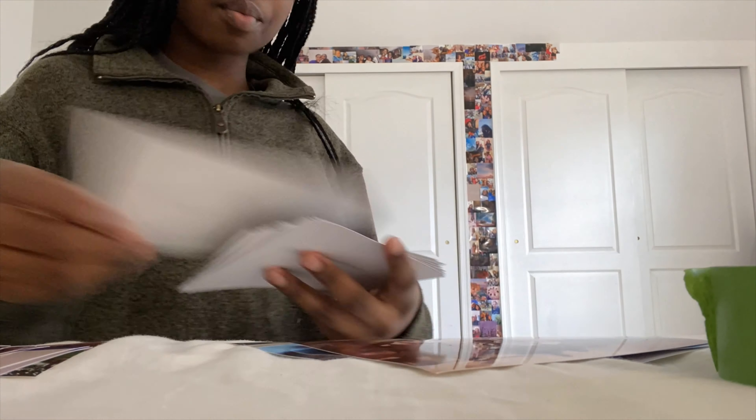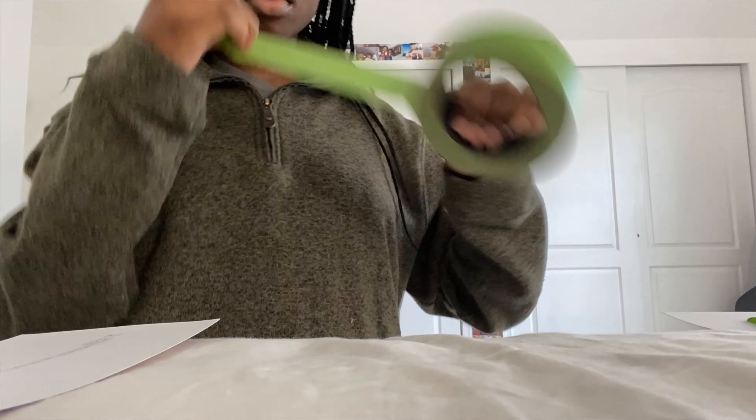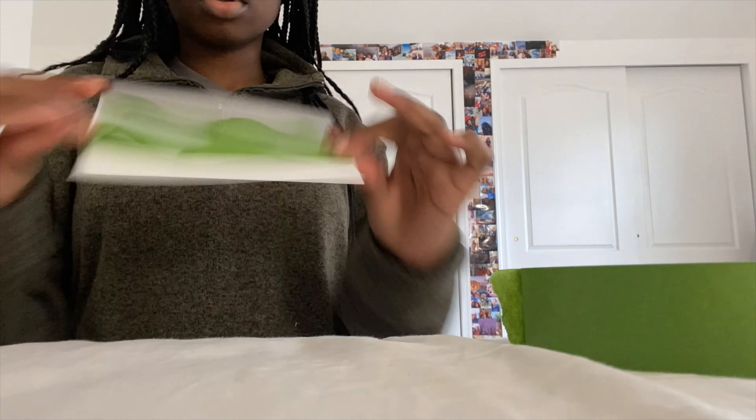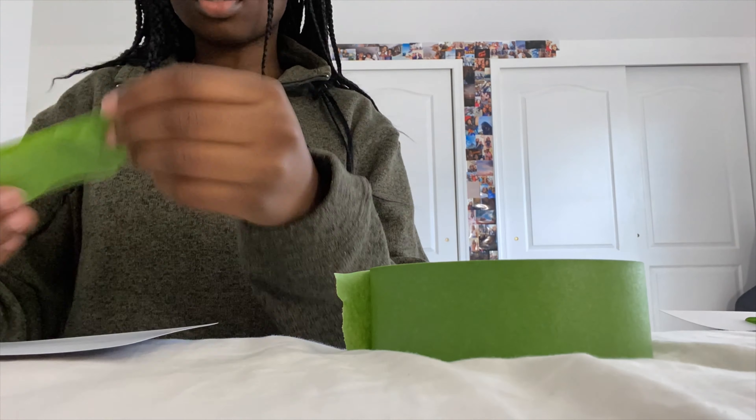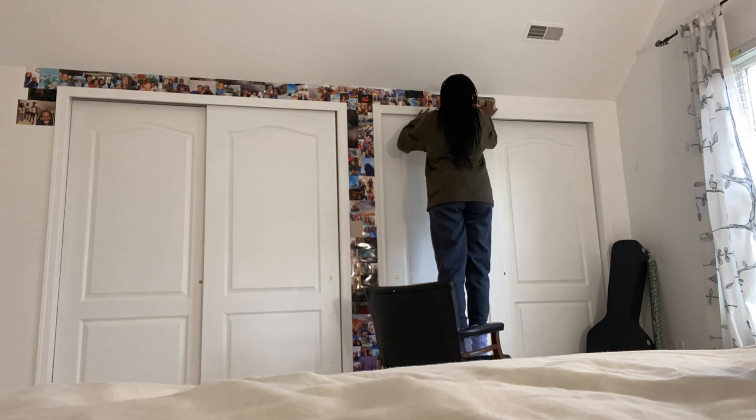Back to the voiceover — this is just me separating the images into horizontals and verticals so I'm able to see them better, and then putting tape on the backs of the ones I want to do so I can just stick them on the wall quickly and don't have to put tape on each and every single one. This just helped me speed up the process.